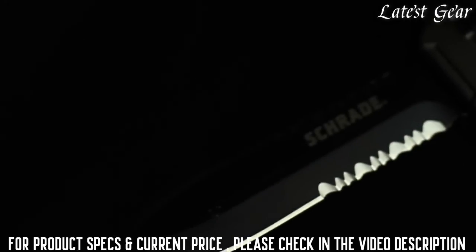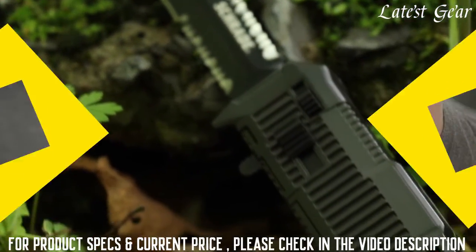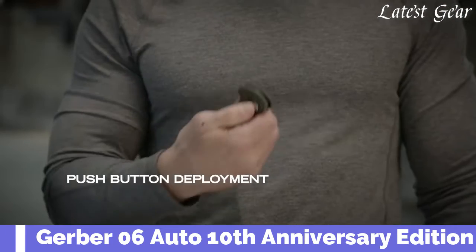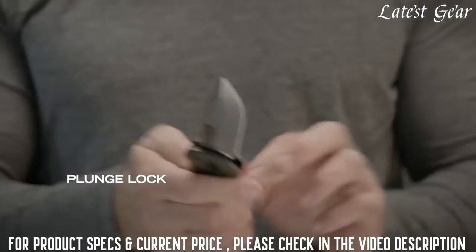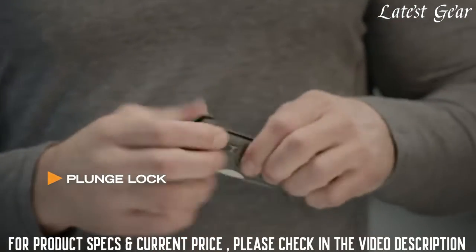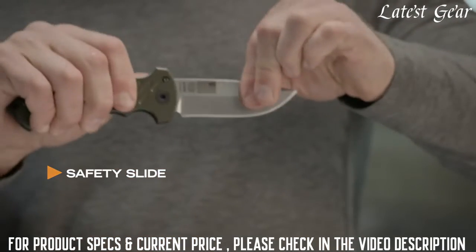A covert black knife with the speed of a Viper, crafted from premium materials and built for a lifetime. This is a drop point blade with single push button deployment and a large raised button that's easy to find. Push a button and it opens. You can lock it in place, whether you're locking the blade open or closed.